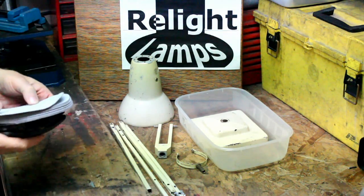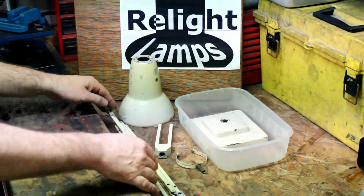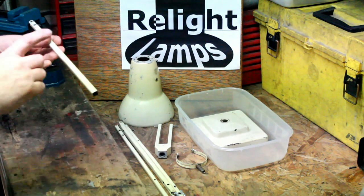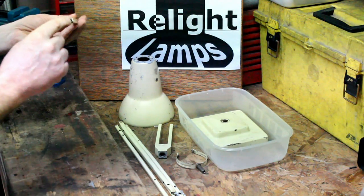There are also chemical paint strippers available, but you need to be really careful because most chemical paint strippers have an adverse effect on aluminium and on the plastic pivot points and spacers.